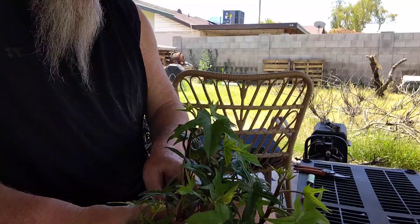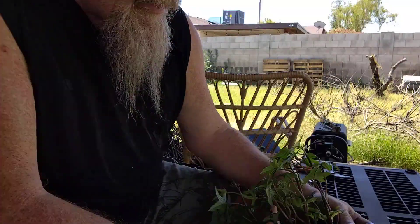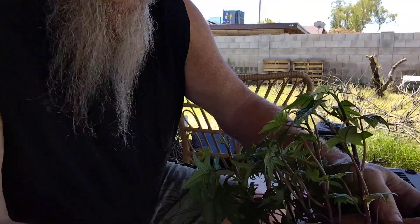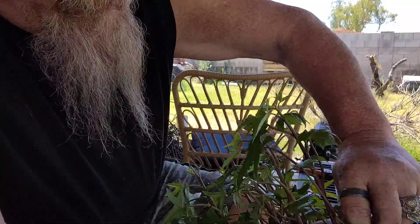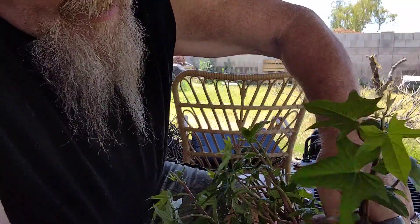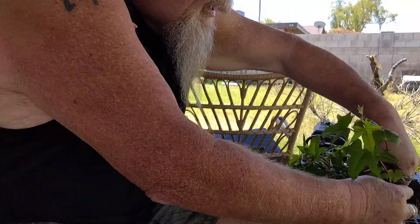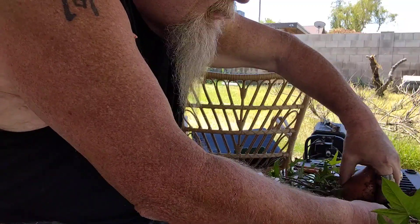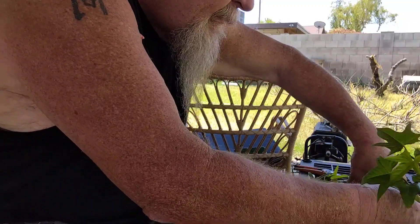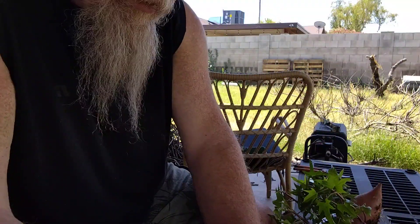So how do we do it? Let's see. You can see the potato right there. This is the slip right here. That slip comes right off the bottom part of the potato down there, bringing with it all of its roots.